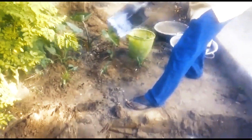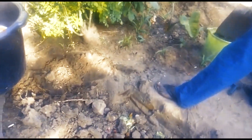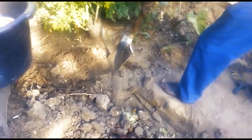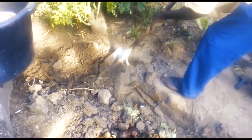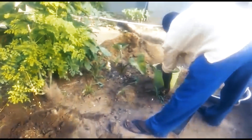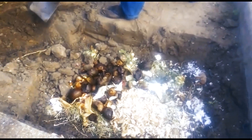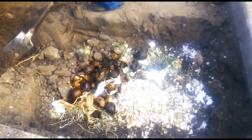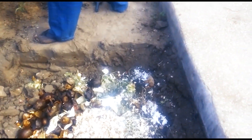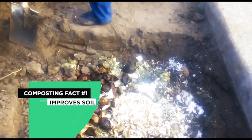We are taking some soil directly from here to fill it into small bags. Here is one of our compost bins — what we do is we dig a hole, fill it up with food scraps and stuff, and then cover it up.